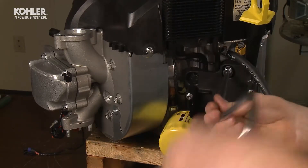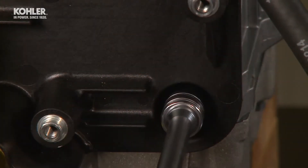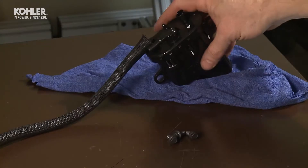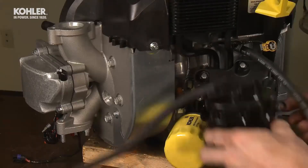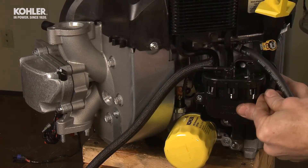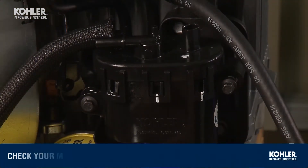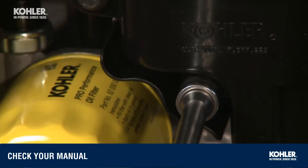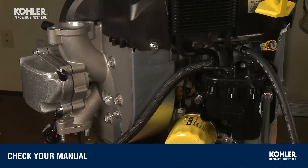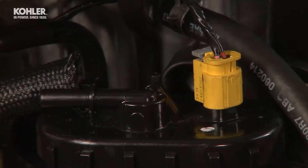Install the fuel pump baffle to the crankcase with three ten-millimeter screws. Install the fuel pump module to the baffle with three eight-millimeter screws. Torque all screws to the recommended specs. Connect the fuel pump module wire — the yellow plug — to the top of the fuel pump module.